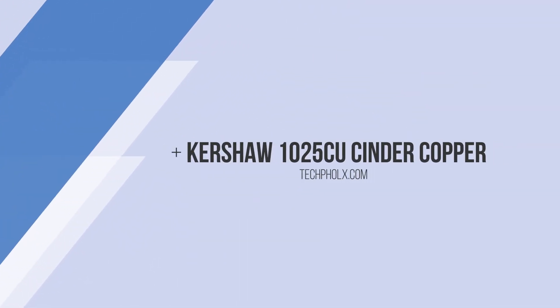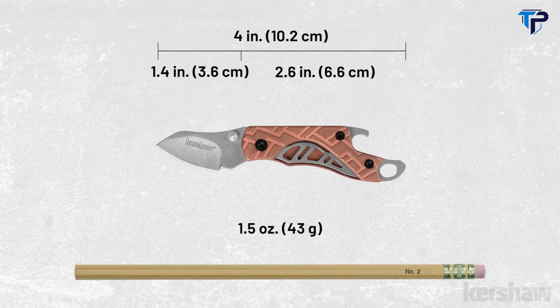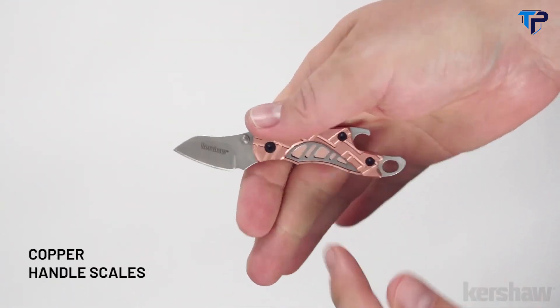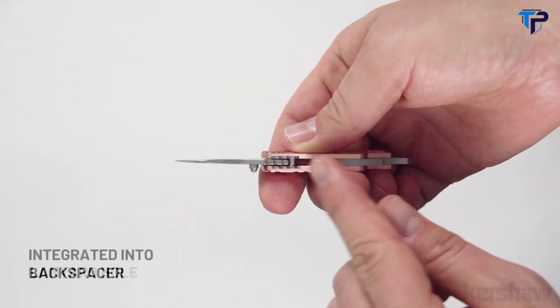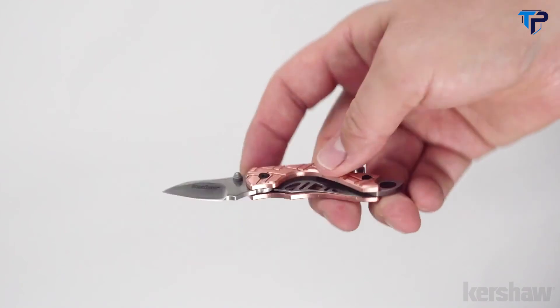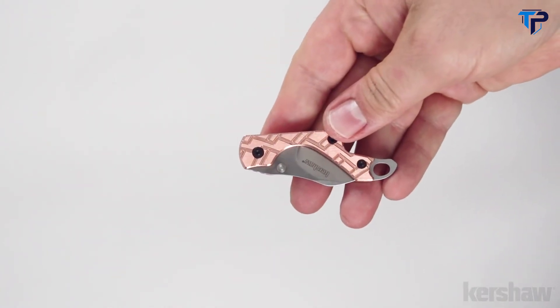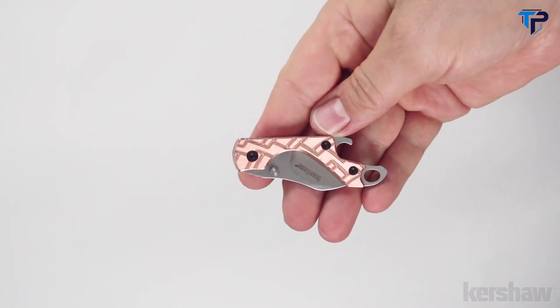The Kershaw Cinder Copper, model 1025CU — a Rick Henderer design. The Cinder is one of the smallest knives in our catalog. The knife opens manually with a thumb stud. This version features copper scales with a machined texture. The backspacer includes a lanyard hole, bottle opener, and has a stonewash finish. The blade is made of 3CR13 steel with a stonewash finish. To keep the blade securely open it utilizes a liner lock. Each copper Cinder will be slightly unique as the copper scales patina over time, and the added weight from the scales provides a solid feel while in hand.